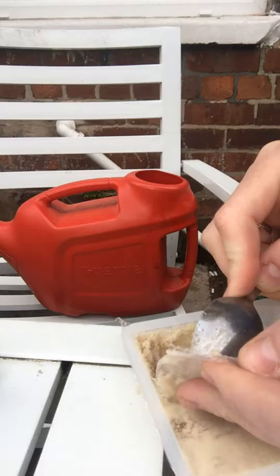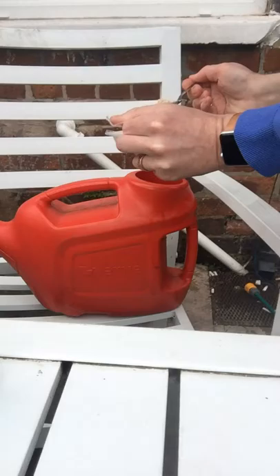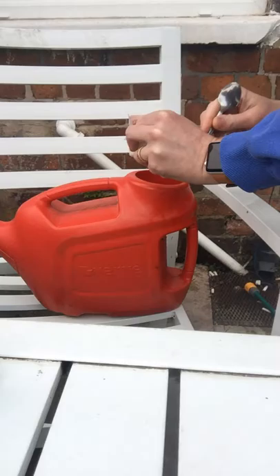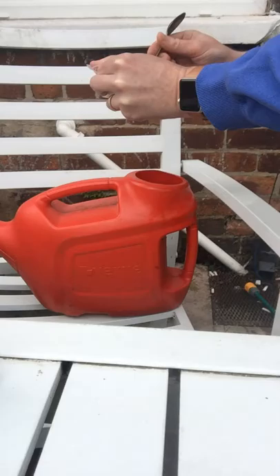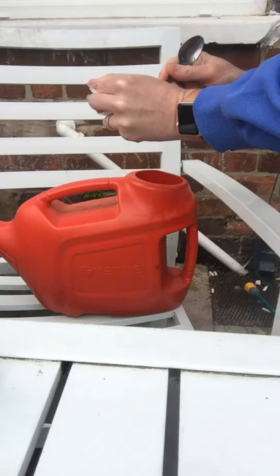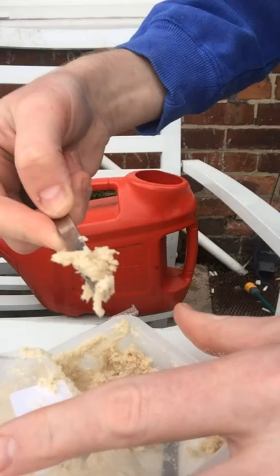I'm going to do half of the pack today and half of the pack in two weeks' time. What I did was get my watering can ready with water that has been standing for at least 24 hours, because nematodes don't do well with chlorine.